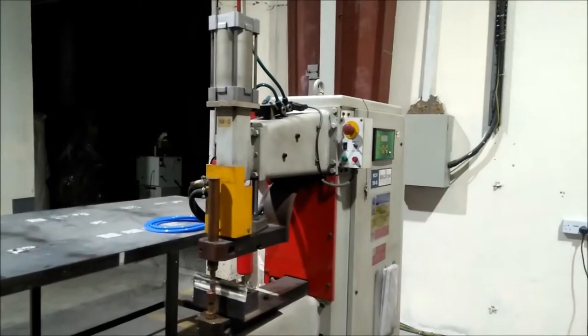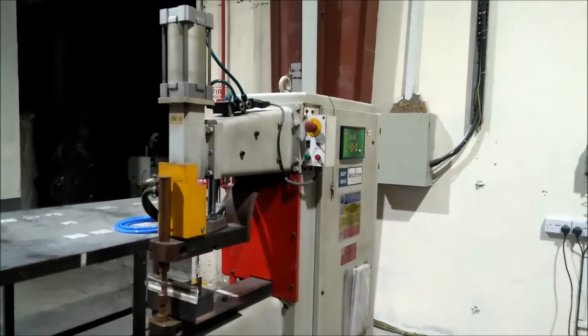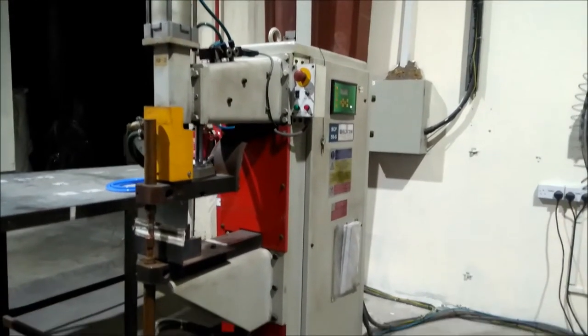Hi, welcome to a new video. Today, I am going to show you a spot welding machine.